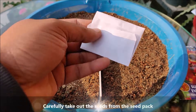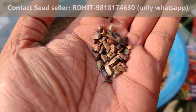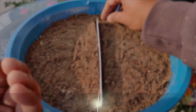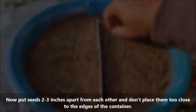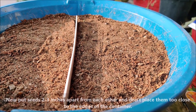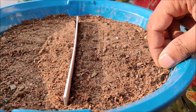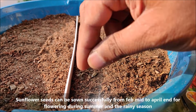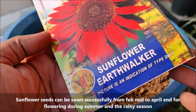Carefully take out the seeds from the seed pack. Put seeds 2-3 inches apart from each other and don't place them too close to the edges of the container. Sunflower seeds can be sown successfully from mid-February to April end for flowering during summer and rainy season.